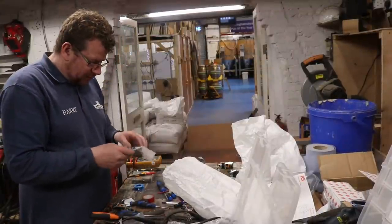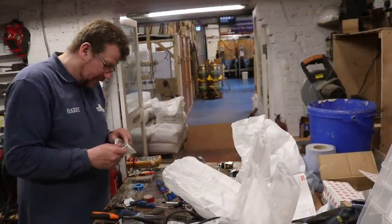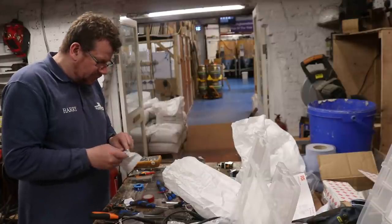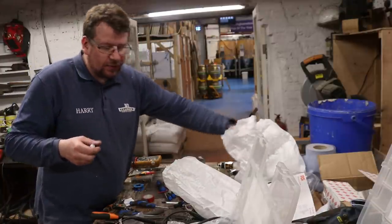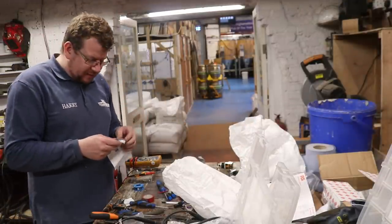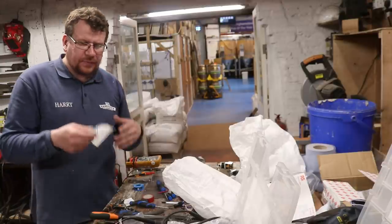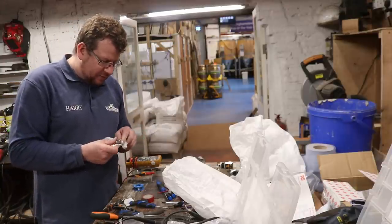Hello chaps, welcome along to the vlog. So I mentioned yesterday that I had a few more tricks up my sleeve regards safety for installing the heating elements on the tank. So we've got these silicon heater mats that we're going to stick into the tanks, and they do come with an overheat switch.